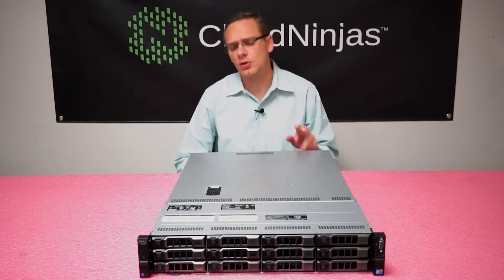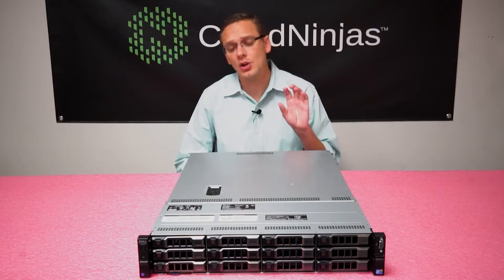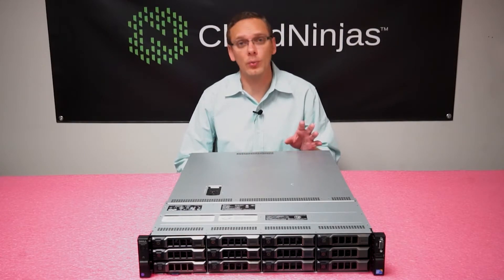You don't normally see that. Normally you see two DIMMs per channel or three DIMMs per channel. The good thing about that means you can load quad rank memory and run into no issues with the rank rule.